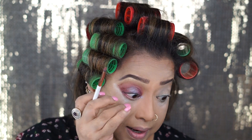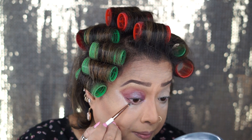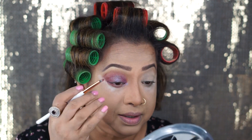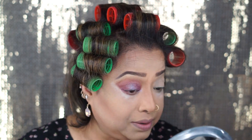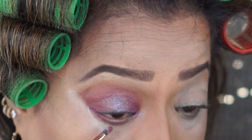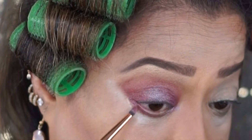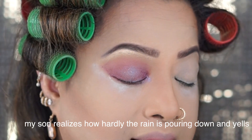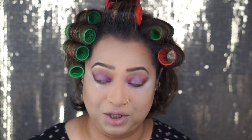Underneath the waterline I'm using the royal shade with the same pencil brush from Dose of Colors. I'm gonna do the other eye off camera so it's a shorter video — people don't want to watch too long. Before I go to the other eye, I'm going to come close to the camera so you guys can see the closer version and match the second eye to this one. So this is the second eye — before I put the eyeliner I wanted you to see it.